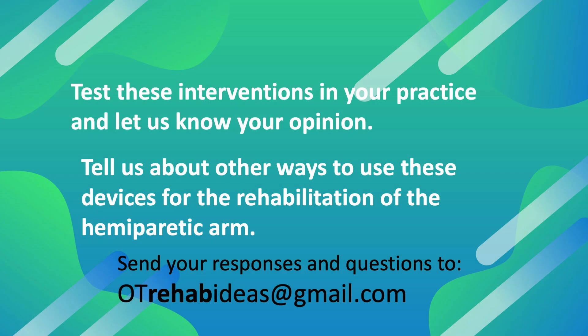Now that you have watched this video, we would like to hear from you. We would like for you to test these interventions in your practice and let us know your opinion, and tell us about other ways to use these devices for the rehabilitation of the hemiplegic arm. You can send your responses to otrehabideas@gmail.com.